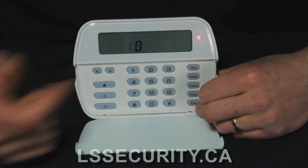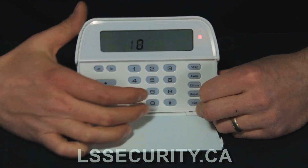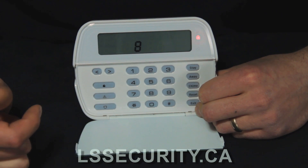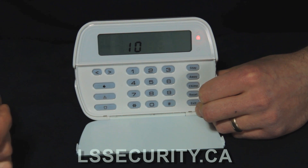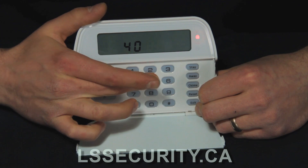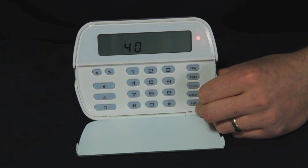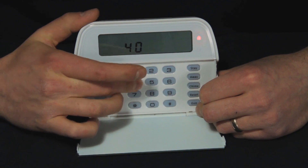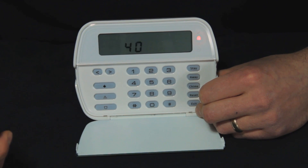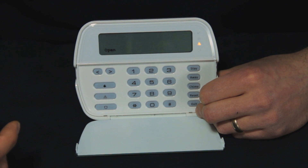Now you'll notice that one is not flashing anymore. The next one is eight, so I go 0 8 then star to delete it. Then we have 10 — hit 10 star to delete it. Then 15 — star to delete it. You're just doing the same thing over and over again. Now just 40 is flashing, so we go to 40 and change it back to 1 2 3 4, back to what it originally was. Hit pound to exit out.